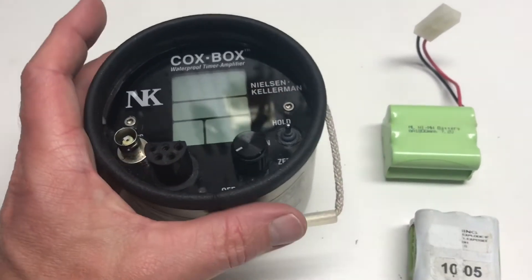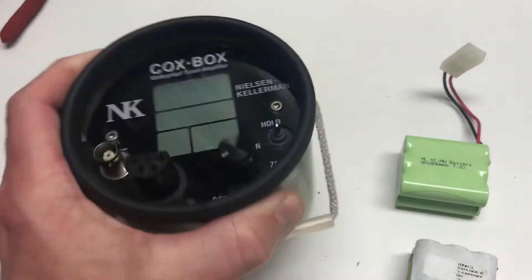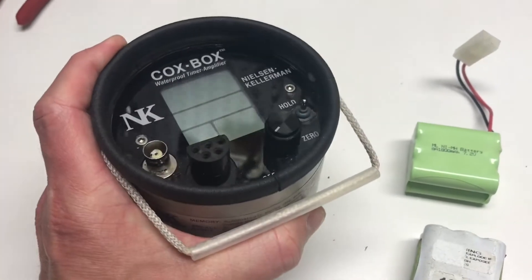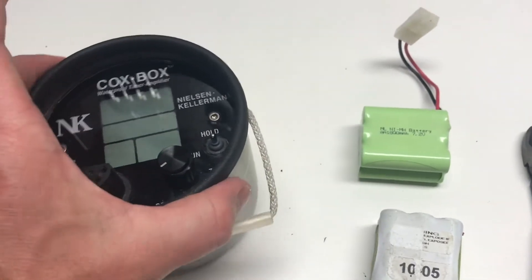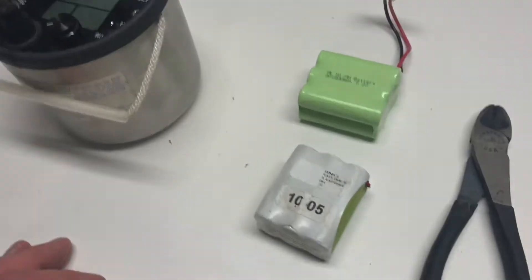Let's go over what we're going to need before we get started. Replacing the battery is probably going to take about an hour. If you've done a few of these it'll take a little less, and your first time through might take a little more, but I estimate about an hour for the total project.